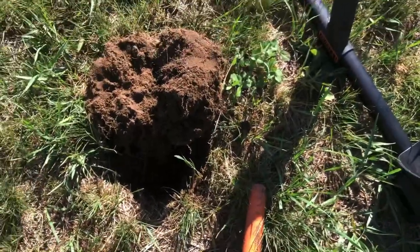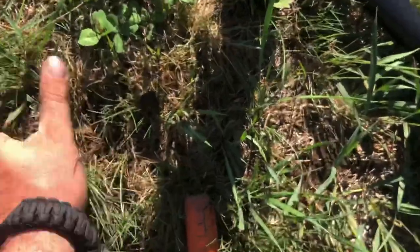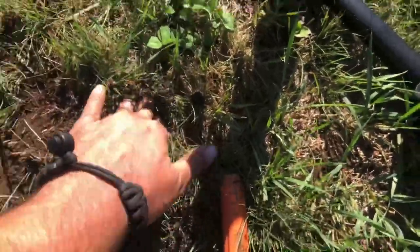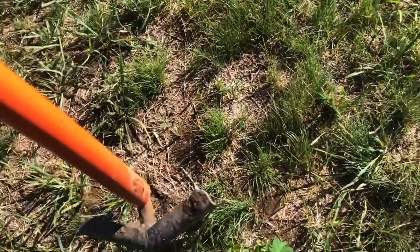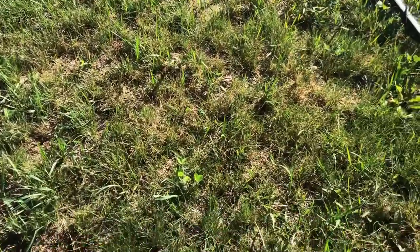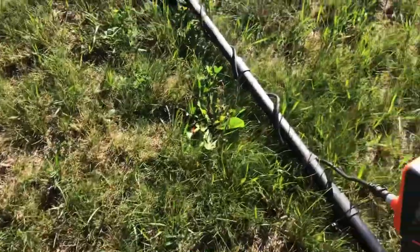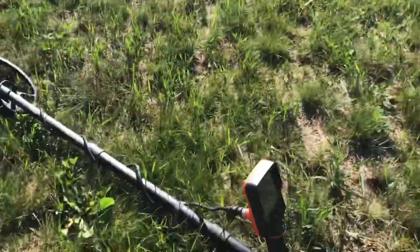Putting that in the top pouch. Now I'm working this really nice field, trying to keep these plugs as good as I can — only doing quarter to half cuts with my spade. Just doing a little V-shape, prying it up, digging underneath, and putting it back down to make it look like I was never here. This is an old sports field and they still use it — I don't want a kid to run and trip and break his leg because of my hobby. So keep that in mind. Jewelry, moving on.